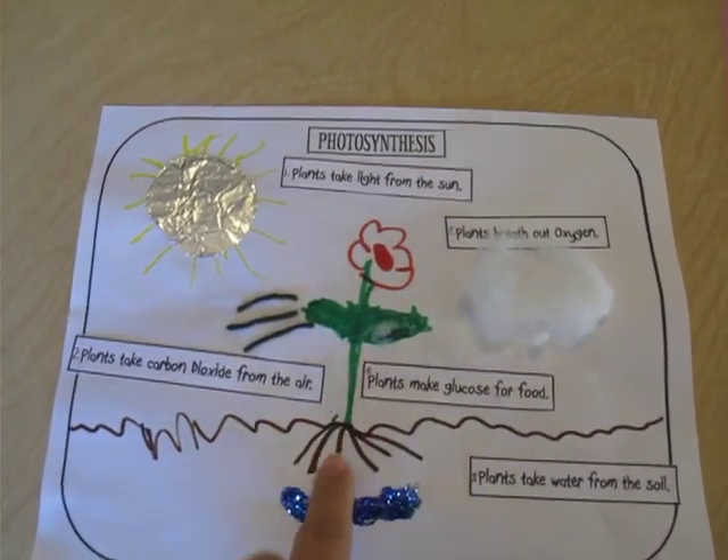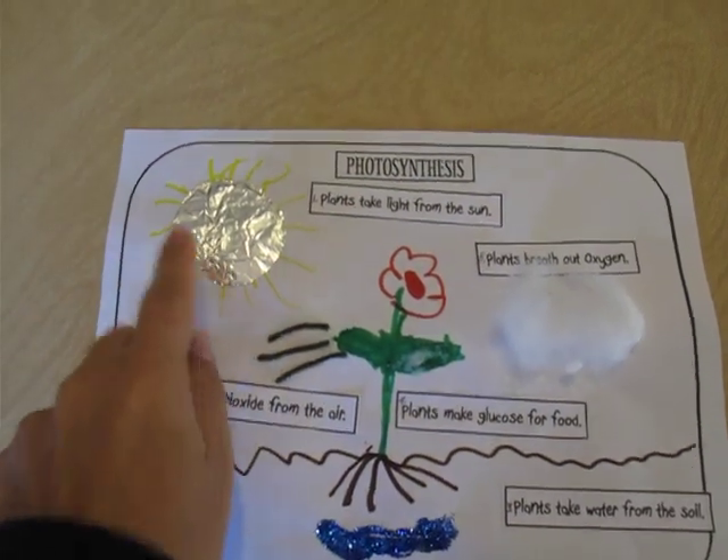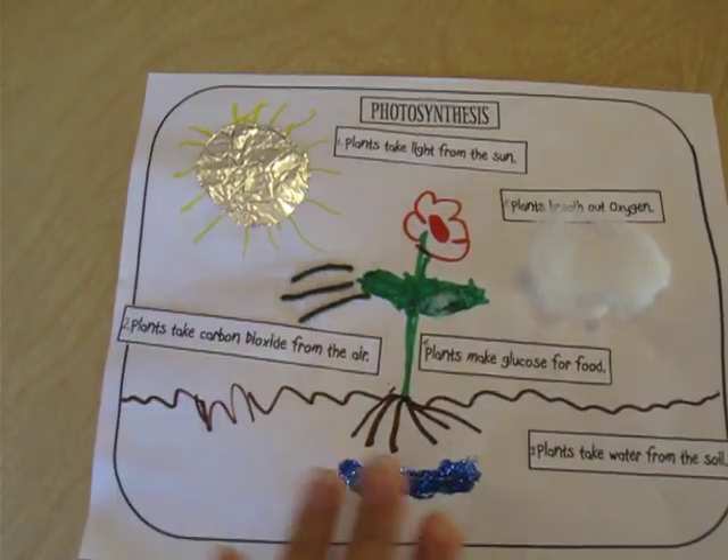The first thing we did was I had them draw a plant. So they drew the plant and the sun, and then we started taking the labels and reading them and then placing them on the correct spot.